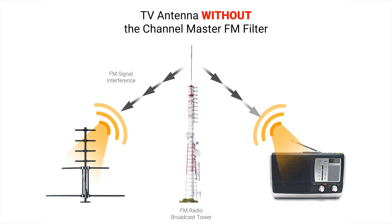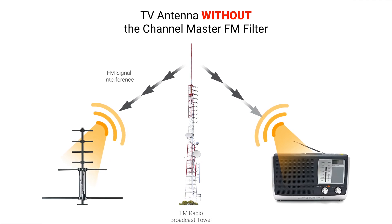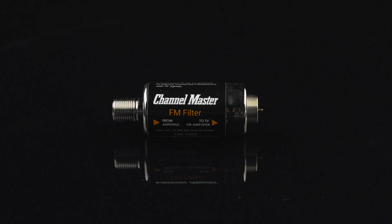Don't let FM radio ruin your TV viewing. Filter it out with the Channel Master FM filter. For more informative videos from Channel Master, please subscribe to our official YouTube channel and visit us online at ChannelMaster.com.